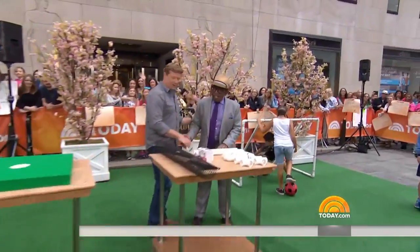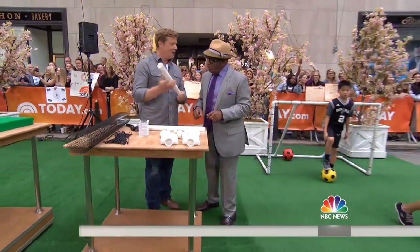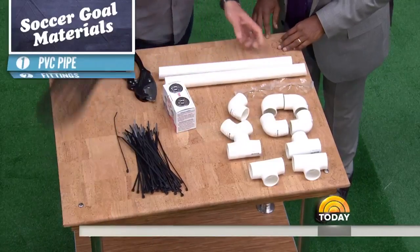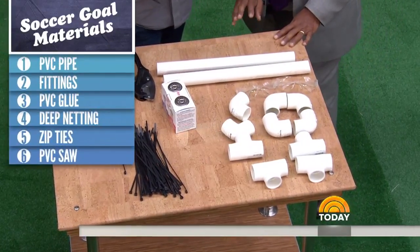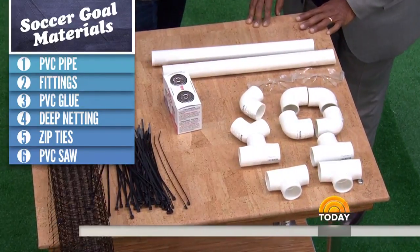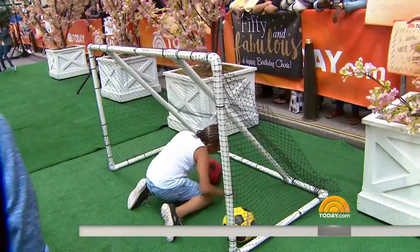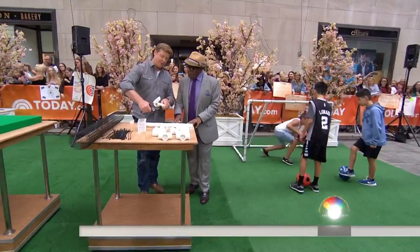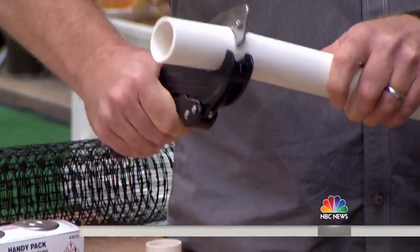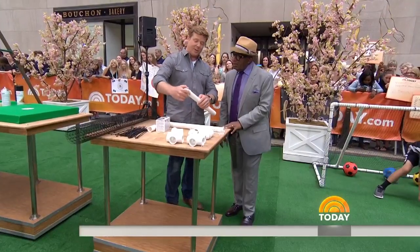Next: a DIY soccer goal. PVC pipe with some fittings — elbows and tees — deer netting from a landscape supply, zip ties, glue, and cutters. A lot of you can cut these with a saw, but we've got ratchet tubing cutters right here, very easy to work with. You cut the PVC to length — watch this — pops it right off. Then you put the pieces together with PVC glue and form up the goal.